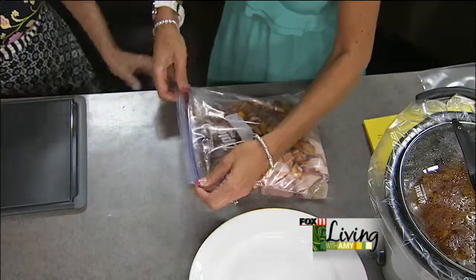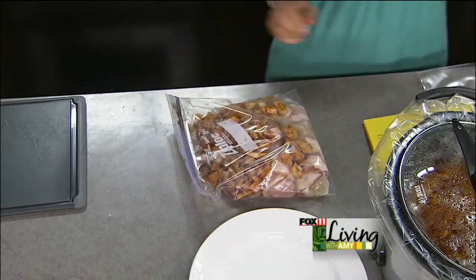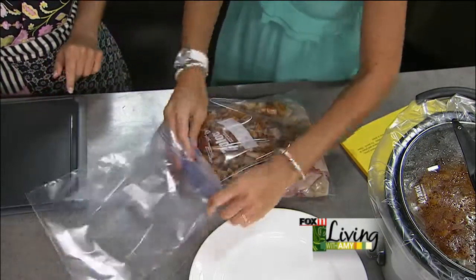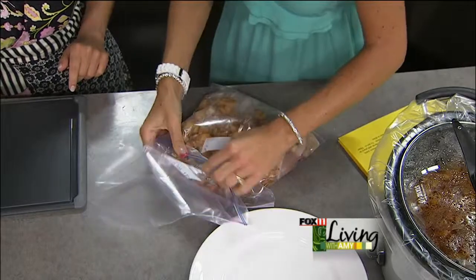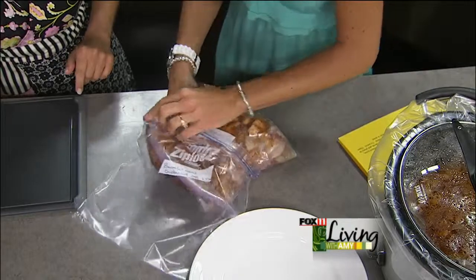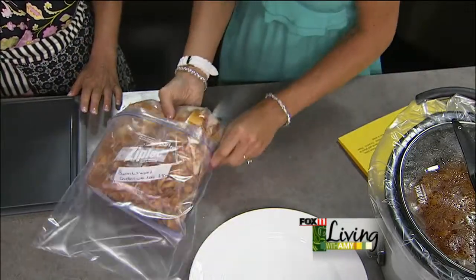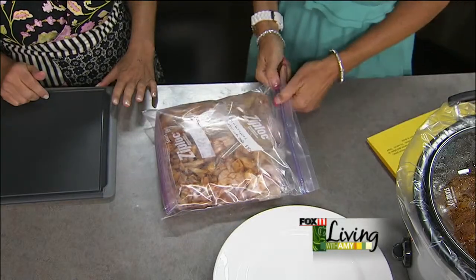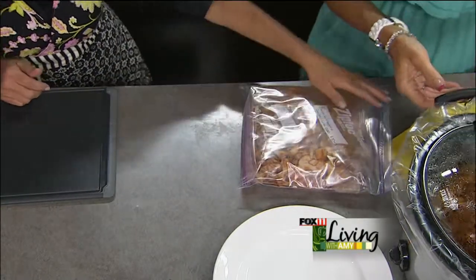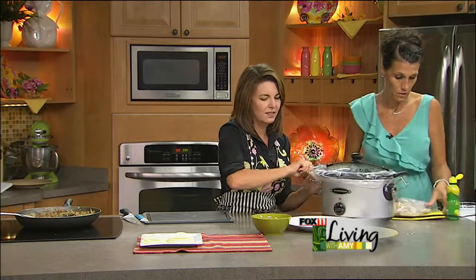So we're going to close this up. I like to double-bag my Ziploc bags just in case, and it's already labeled — what it is and the date you made it. It lays flat right in the freezer. I would not throw this one in frozen because you want to let it marinate a bit, so I like to take it out the night before, let it thaw in the fridge, and let those flavors get going in the chicken.